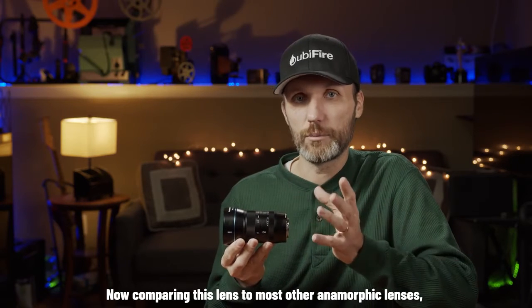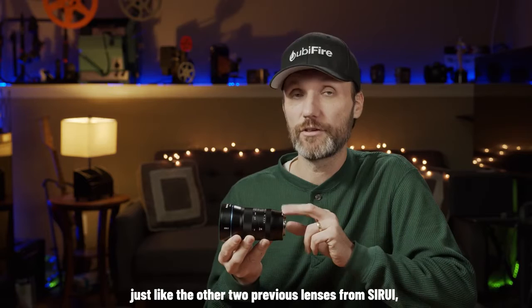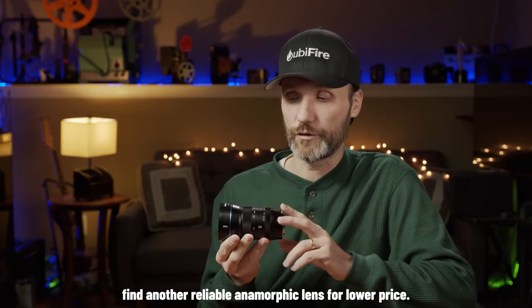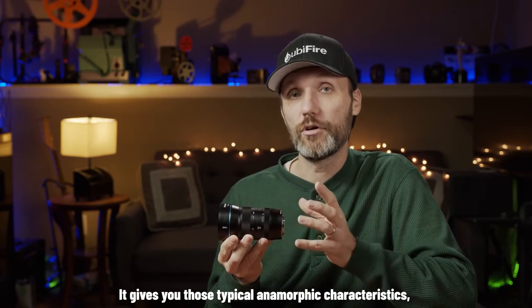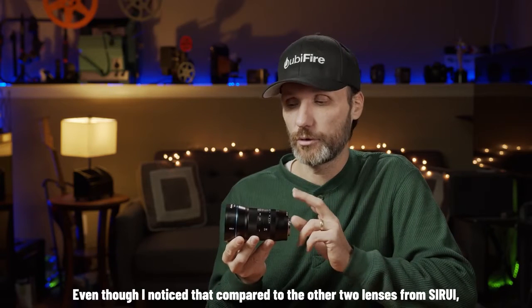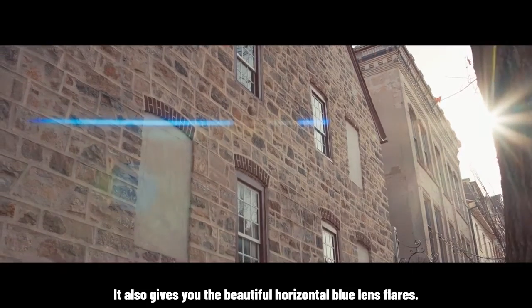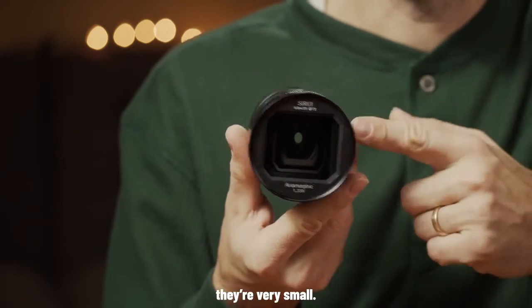Comparing this lens to most other anamorphic lenses, there are three things that make it stand out — just like the previous two Sirui lenses. First is the price: you're not going to find another reliable anamorphic lens for less. Second is image quality — it gives you those typical anamorphic characteristics and oval bokeh. I noticed the 24mm's bokeh is not quite as oval as the other two Sirui lenses, but it's still there. It also gives you that beautiful horizontal blue lens flare associated with the anamorphic look.